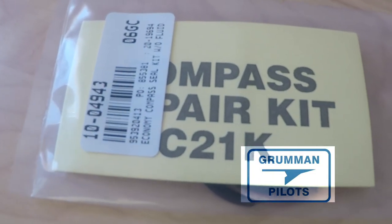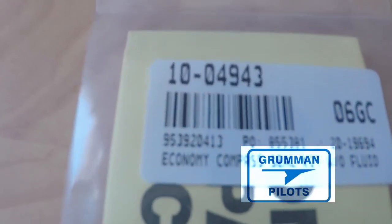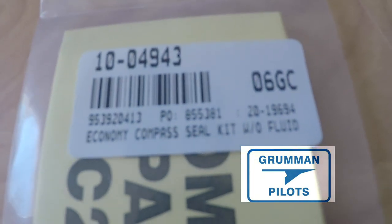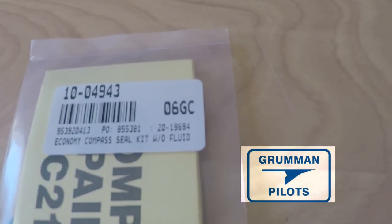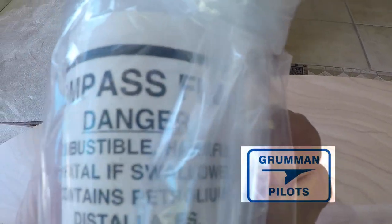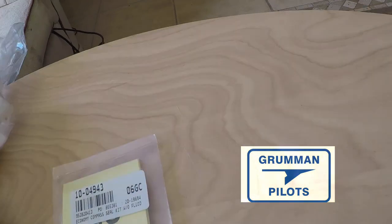Good afternoon ladies and gentlemen and welcome to Grumman Pilots YouTube channel. Today we're going to be talking about the wet compass and the repair kit. This is an economy compass seal kit that you can buy from Aircraft Spruce and we're going to be showing where it goes and the pieces that come with it for a wet compass.